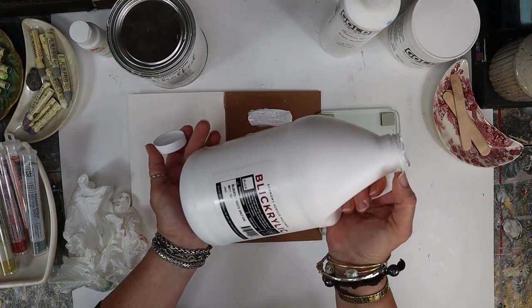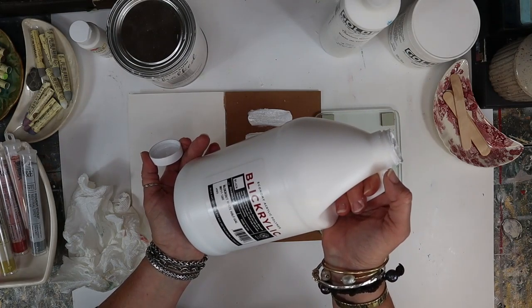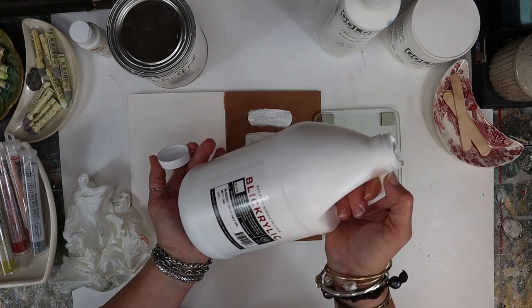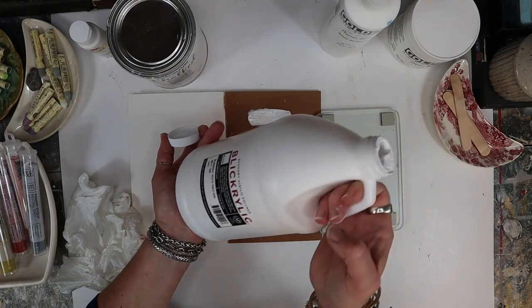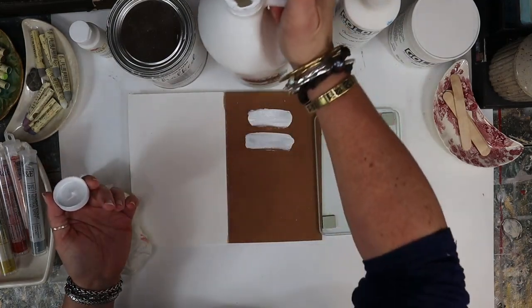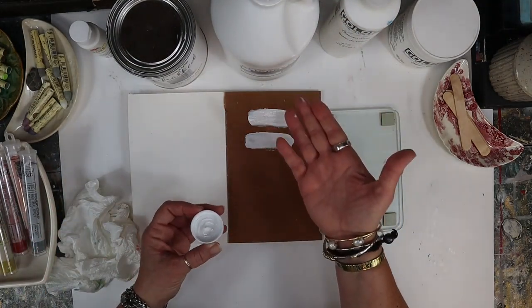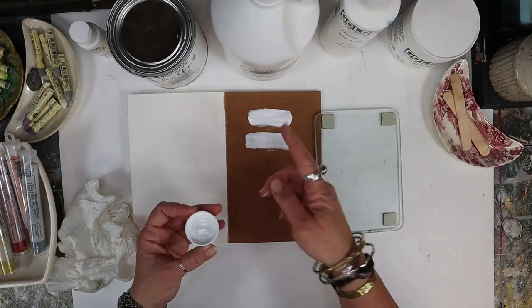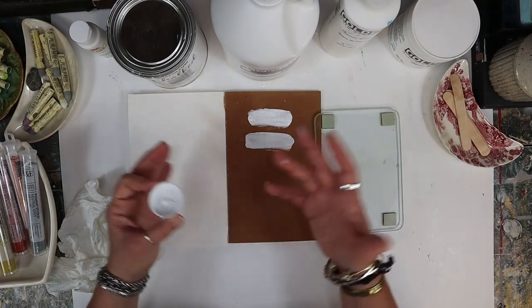This is the Blick acrylic economy acrylic polymer - basically acrylic paint - and it's their block out white. I buy it in the half gallon because we use it so much and it is more cost effective. This would last most people forever, but I use it for my backgrounds to coat a wood surface before I put background textures on it - almost like a primer surface.